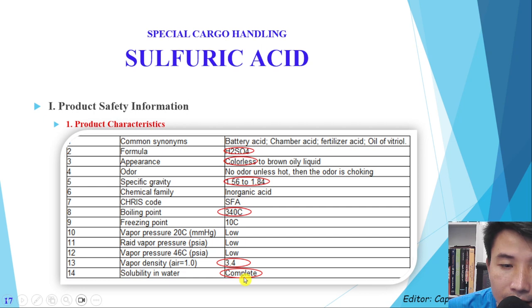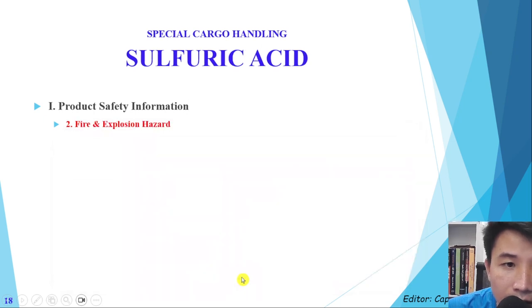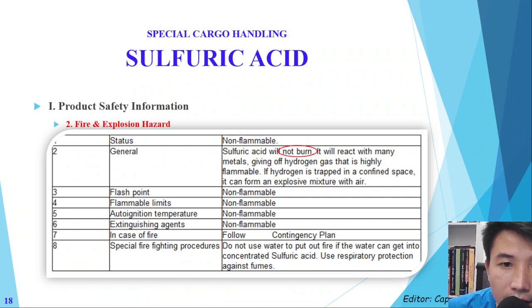One of the most important properties is solubility in water — it is completely soluble. Sulfuric acid will not burn, so during a cargo fire or firefighting procedures we are not allowed to use water to fight the fire when it involves sulfuric acid. This is an important point we must understand.